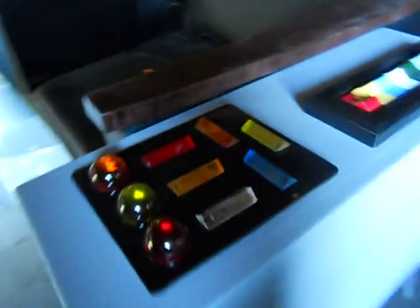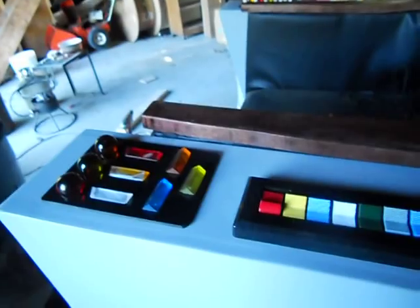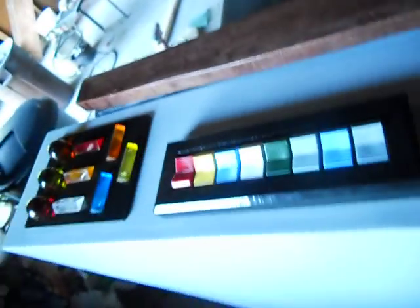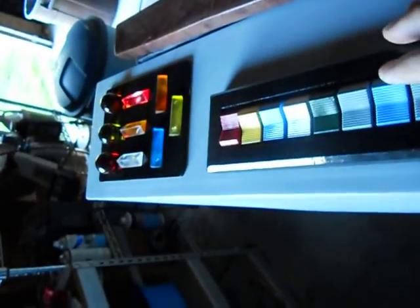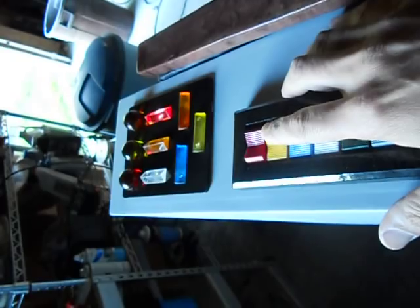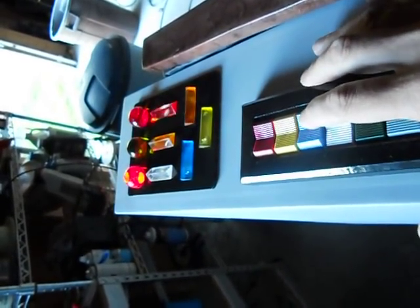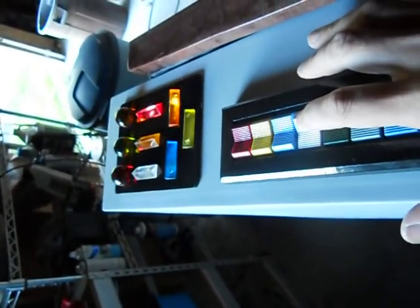And we have the buttons and lights. Some flashing lights there. There's another button here — flashing. Another button here — more flashing. Another button.